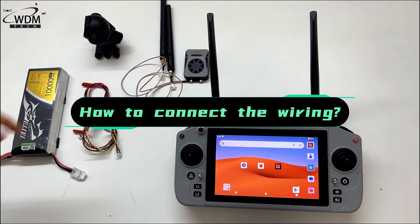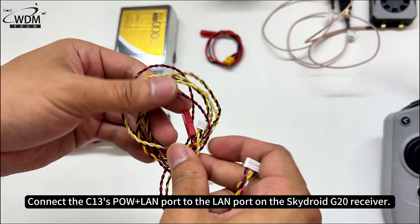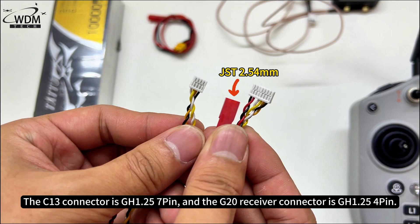How to connect the wiring: connect the C13's POW Plus LAN port to the LAN port on the SkyDroid G20 receiver. The C13 connector is GH1.25 7-pin, and the G20 receiver connector is GH1.25 4-pin.